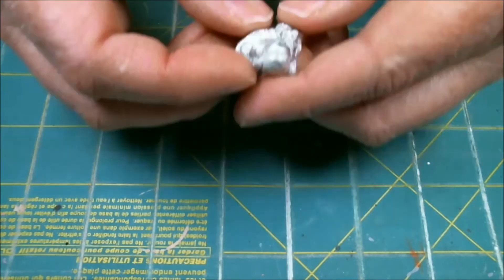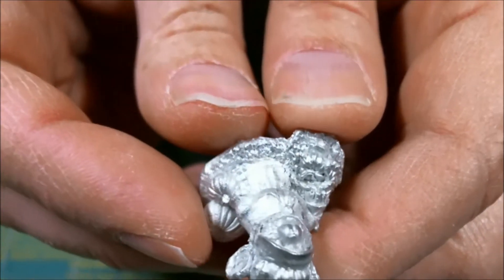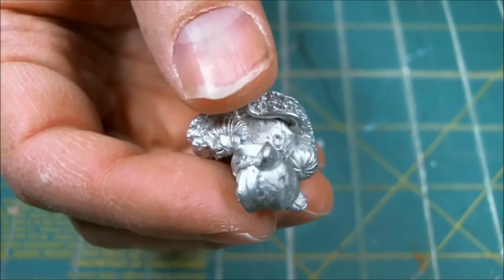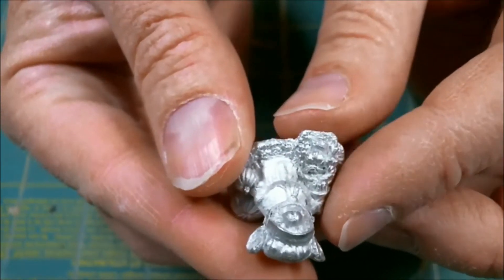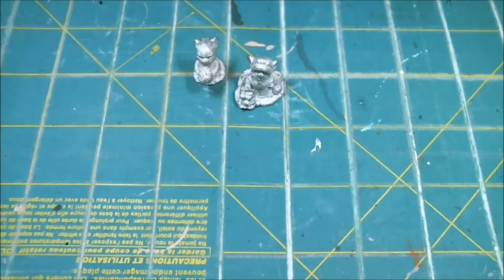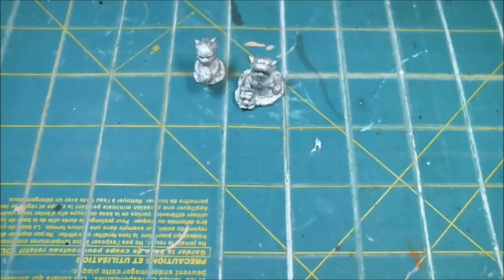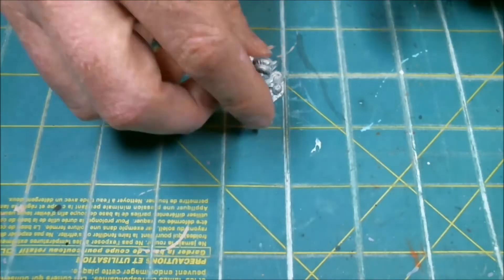Hey there everyone! We're going to jump right in with a little bit of a holiday project and we are going to paint a Pilgrim Mouseling. This is from the Reaper 3536 Thanksgiving Mouselings kit and we're going to do just the female. You can paint along if you want. It came as a set of three — the Pilgrim with the musket and the Indian Pilgrim with the acorn — but we're going to focus on her.